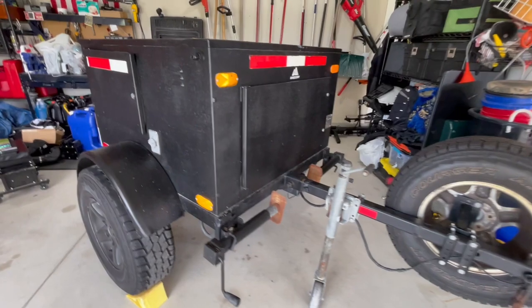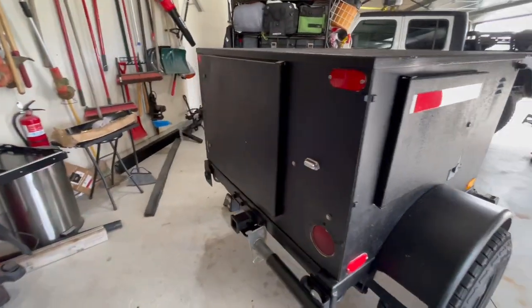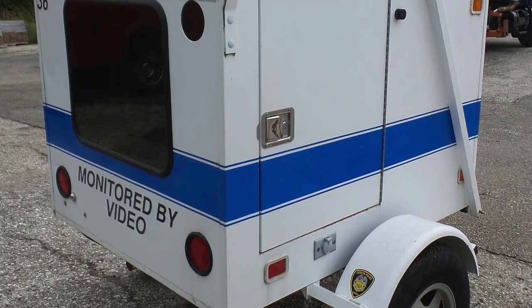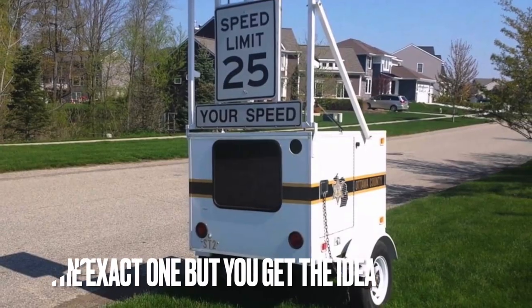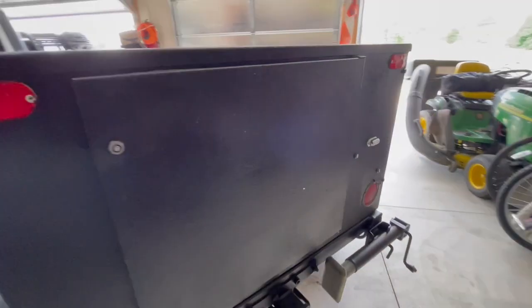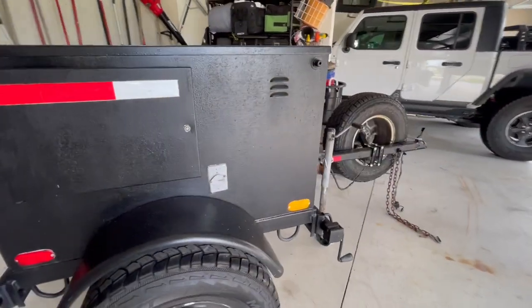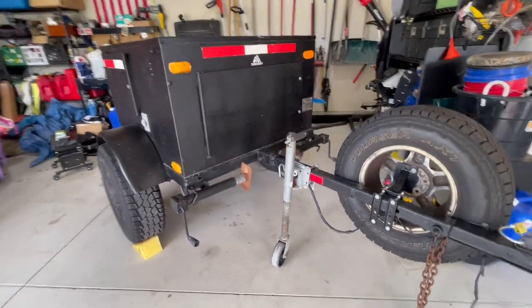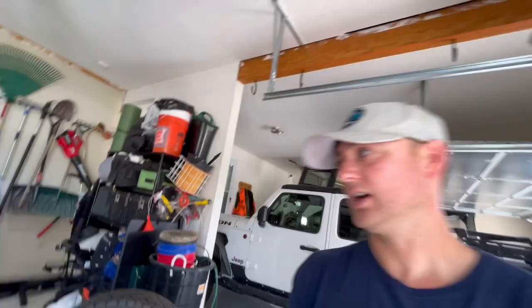This is a trailer I picked up from a friend a couple weeks back. It started its life as a radar trailer for the road commission, and I actually have a couple pictures I found online of what it originally looked like. The story behind this trailer — back in 2018 some friends and I found these trailers for sale and we all picked one up.